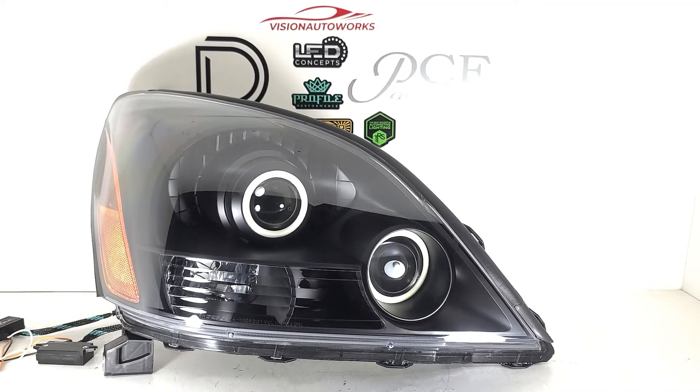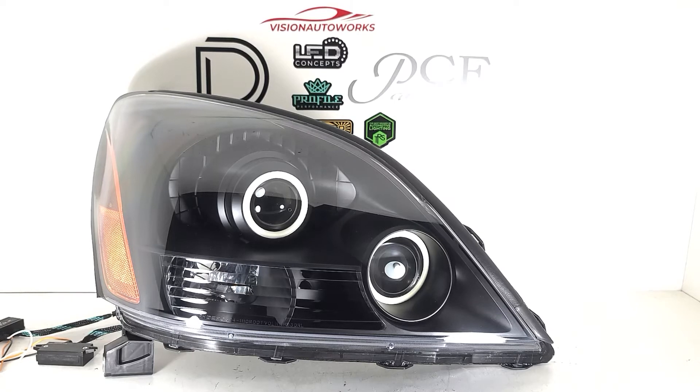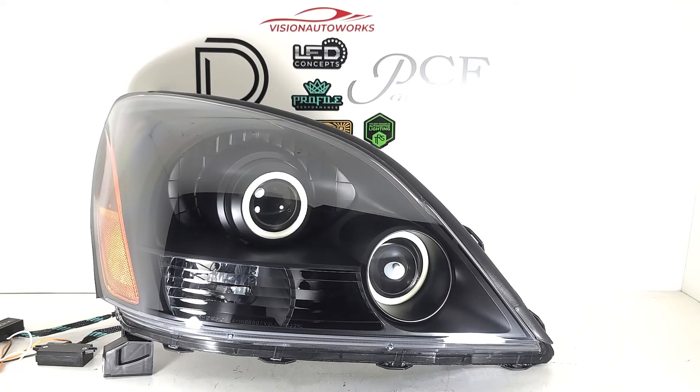Hey everyone, Vision Auto Works here with a Lexus GX470 headlight package finished up today. Been doing a lot of these recently, and here's another build that is kind of the modified spec that a lot of people choose. These are built on brand new depot headlights — sports style chrome headlights — where we ended up painting the internals. He went with a flat black finish here.